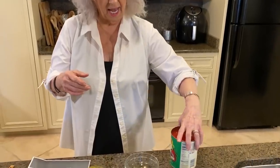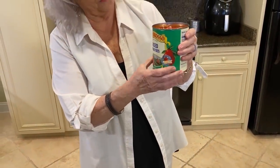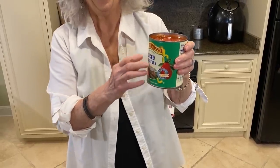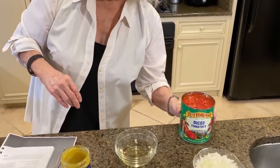Of course y'all know that we don't have fresh tomatoes this time of year - not the good Georgia tomatoes. So I love using crushed tomatoes. But I see that Teresa bought diced, so that's probably what the recipe called for.